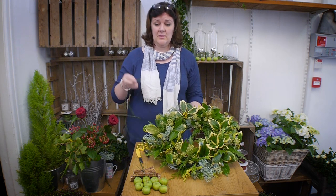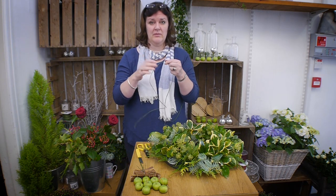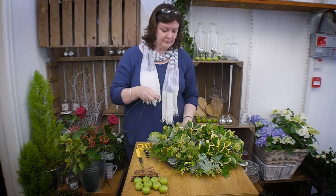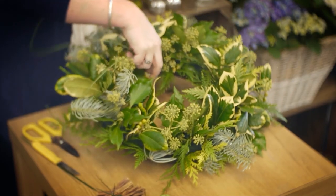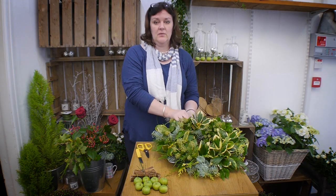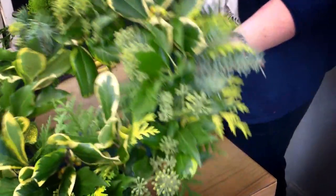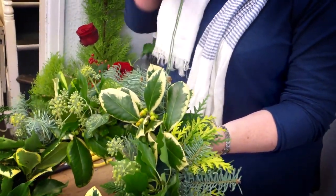The next step is to attach some twine. This is floristry twine that has a wire through it and paper around it, so it's really strong — it's ideal for hanging the wreath. You don't want to rely on the decorative ribbon because it can snap quite easily, so the best thing to do is put the twine underneath and tie it onto the wreath, leaving you a long tie to attach to your front door.